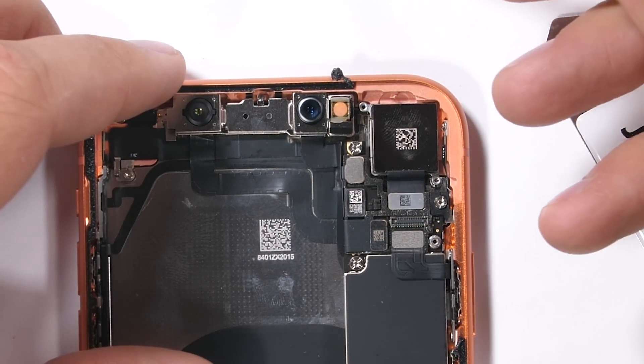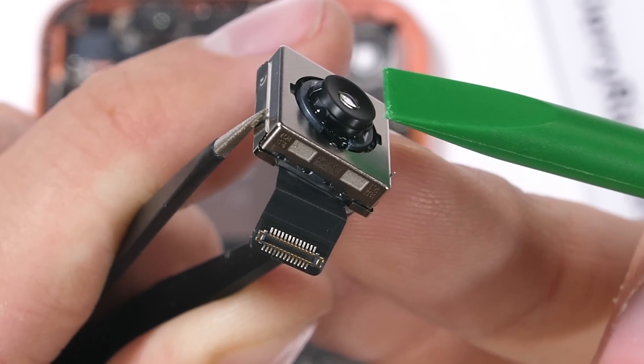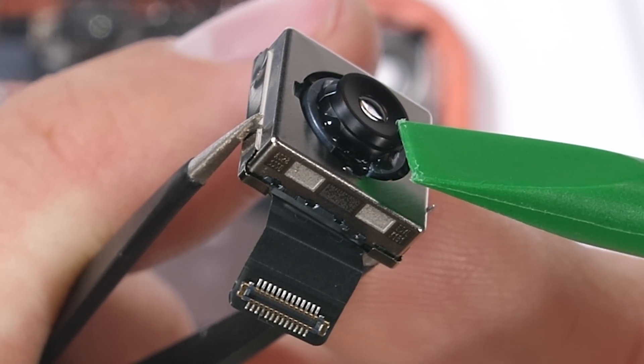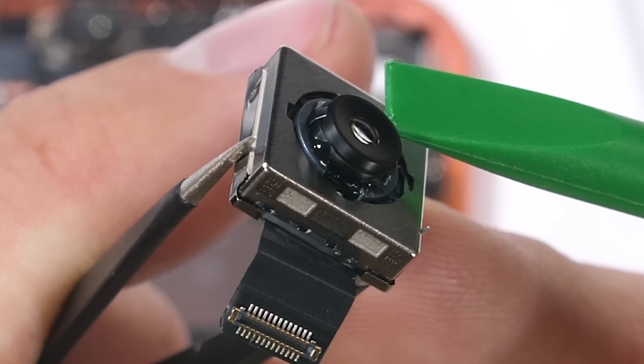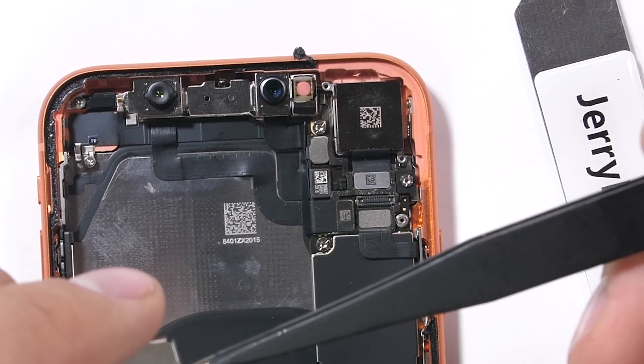With the metal plate off to the side, we can unplug and pull out the camera unit — a 12 megapixel sensor with optical image stabilization. This thing is a unit. The large surface area of the sensor is probably what helps the iPhones maintain such good image quality. I'll put the camera back into place, plug it in, and get that metal bracket situated over top.